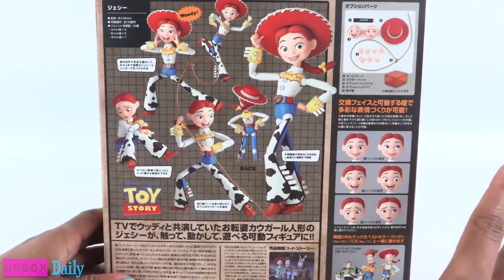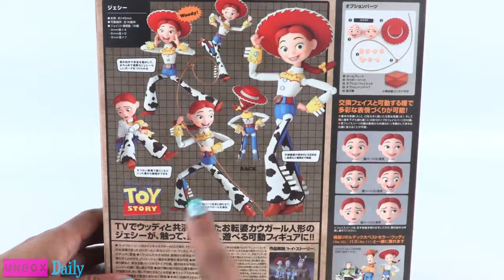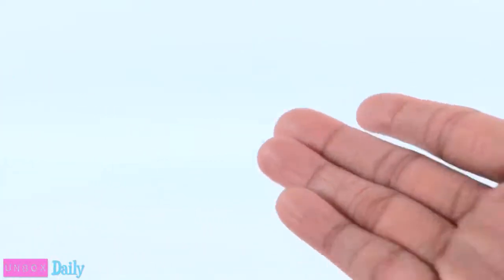I used to be able to read Japanese a long time ago, but honestly I can't read any of this now. Use it or lose it! Jessie, get back in the box! We haven't done the unboxing yet!